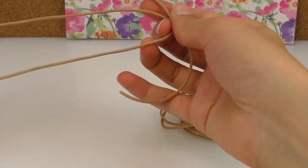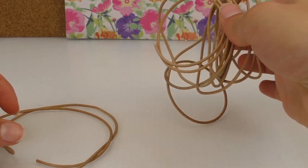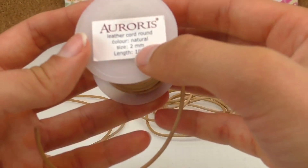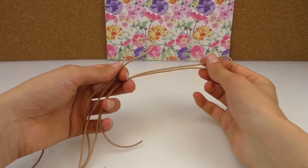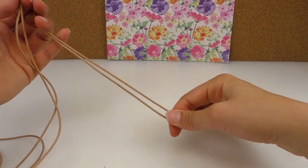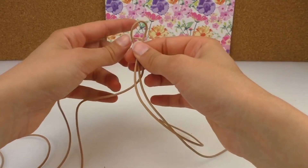We need two leather bands: one is 55 centimeters and the other one is about two meters. It's a round one that I bought in natural color, two millimeter diameter. So that's the short one and the two meter one is on my left.